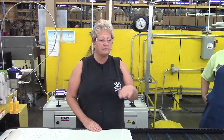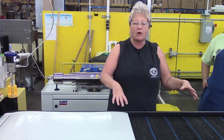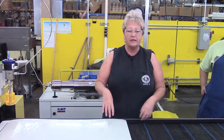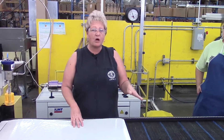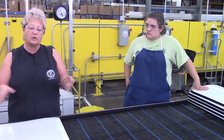Every evening we have to clean out the middle of the bottom, underneath our blocks. We have to keep it clean from all the insulation and water that's in it. Then every Friday, we make sure to take all our blocks out, clean the inside, and rotate our blocks so it will cut evenly.